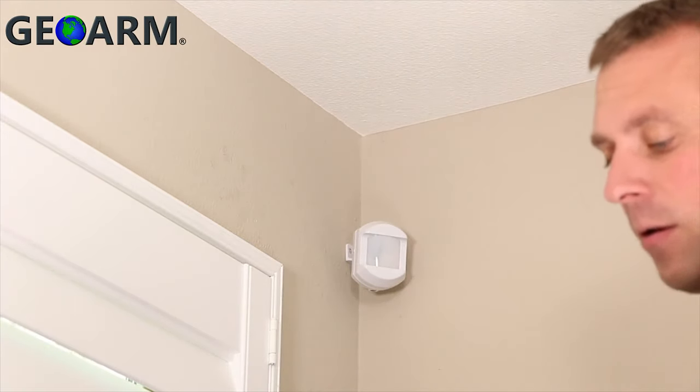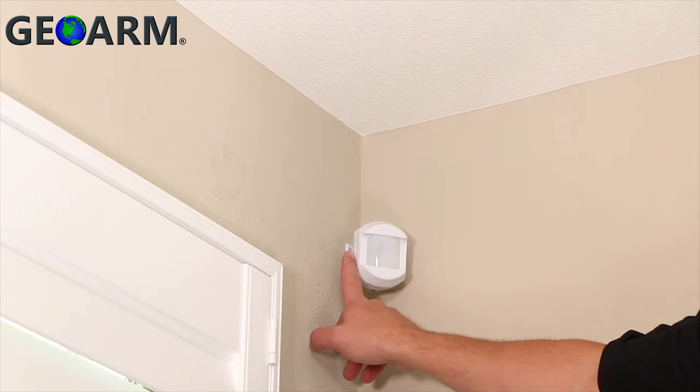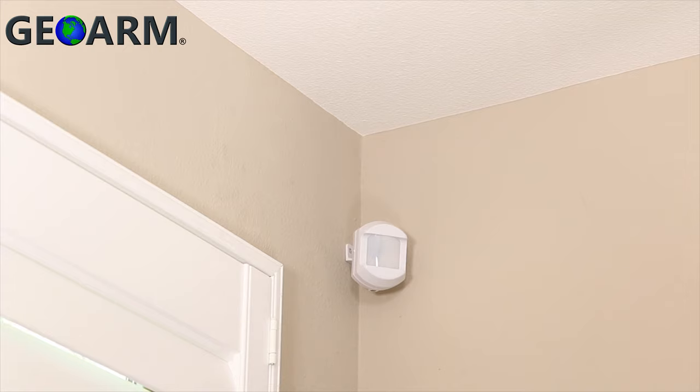The mounting bracket is made to slide directly onto the vertical post of the mount. The back plate of the motion detector can also be mounted directly to a flat wall or corner without installing the mounting bracket. Note that this method eliminates some of the fine adjustments that can be made when using a plastic mounting bracket.